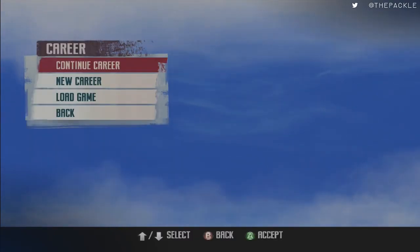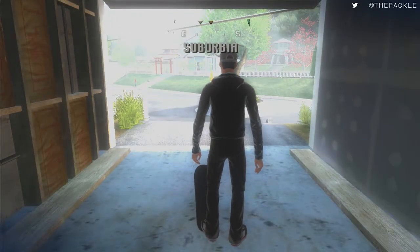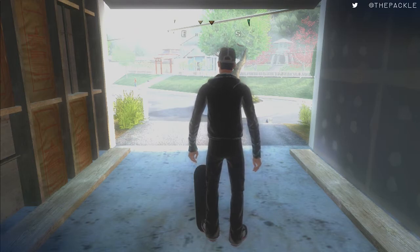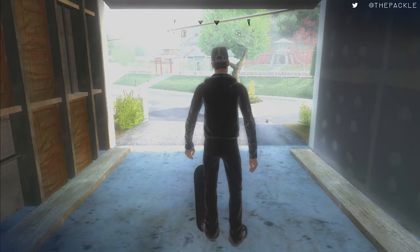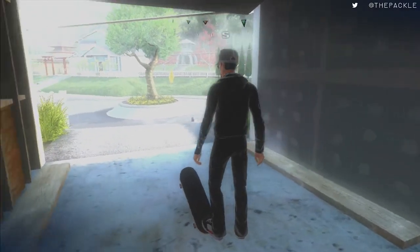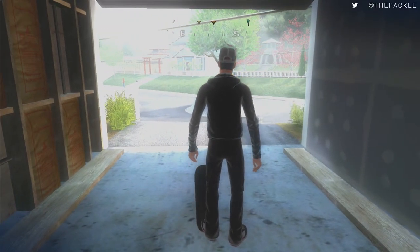Once it's loaded in, we can start career. Whenever you start off the career, you'll be starting in Suburbia in your garage. The route is pretty laid out — there's really no difference anymore. There used to be a lot of differences in terms of how to do the route, but now everything is kind of set in stone. What we're going to be doing immediately is right over where this tree is — there is a secret spot up above it.